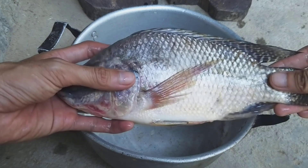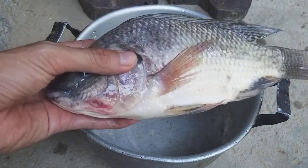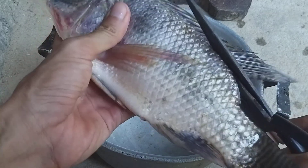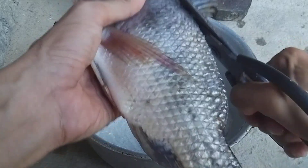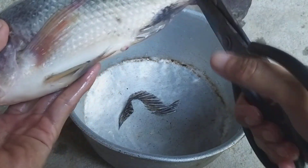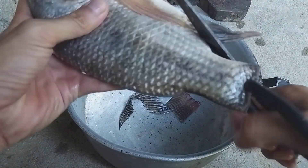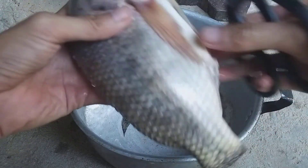Here is the fish I bought from the market. I could ask the seller to clean everything for me, but I want to show you how to do it yourself. To cut the fin and the tail is very hard work. You have to use scissors — it's easier than using a knife.